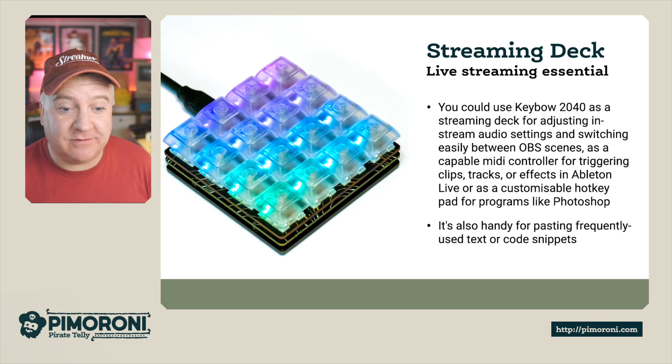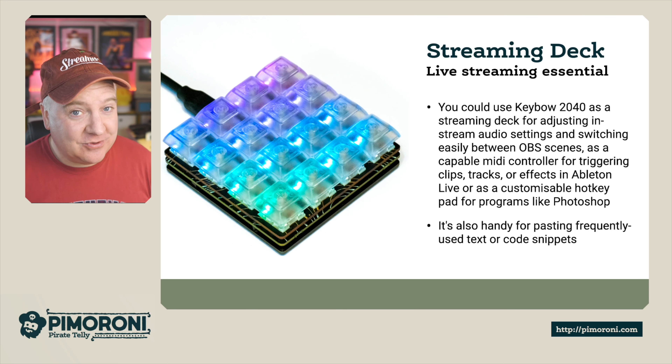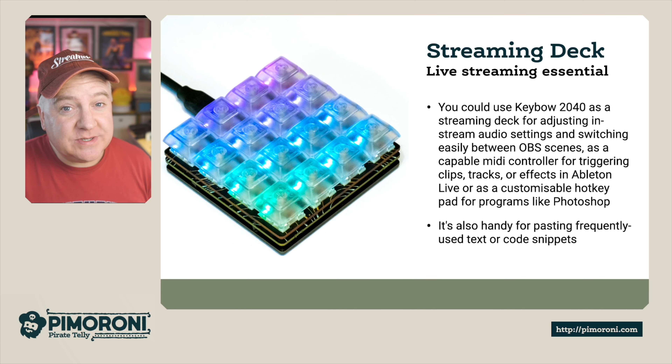You can create your own stream deck with this, which is absolutely amazing. You could use your Keybow 2040 as a streaming deck for adjusting in-stream audio settings and switches. I use something very similar, which is quite a bit more expensive, on my setup as well.